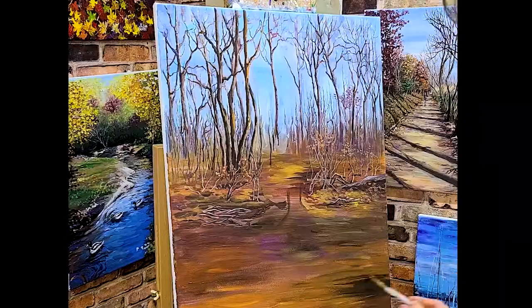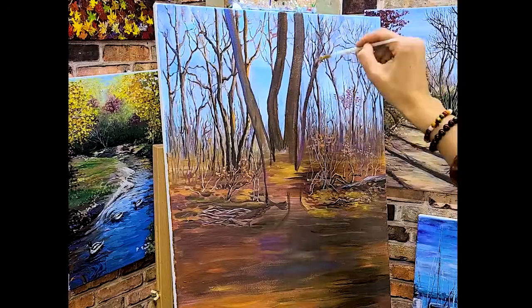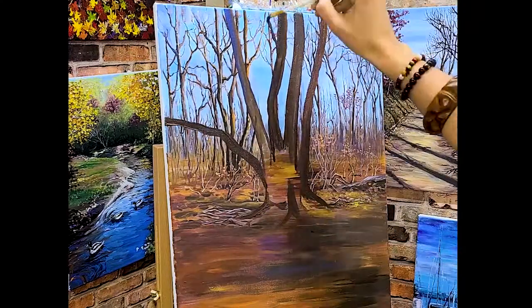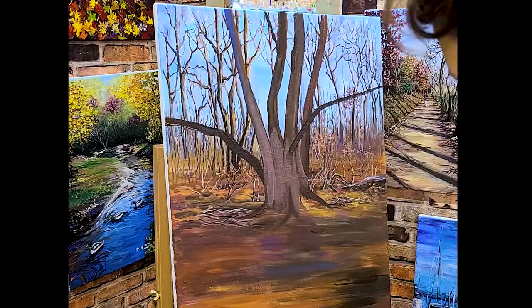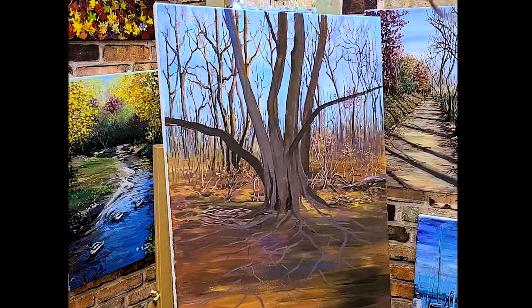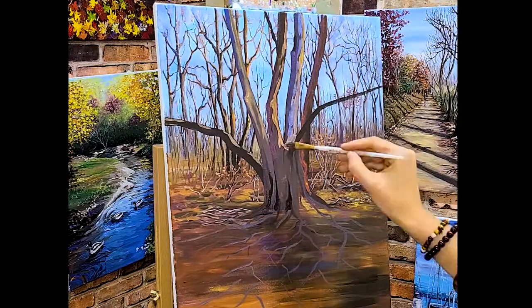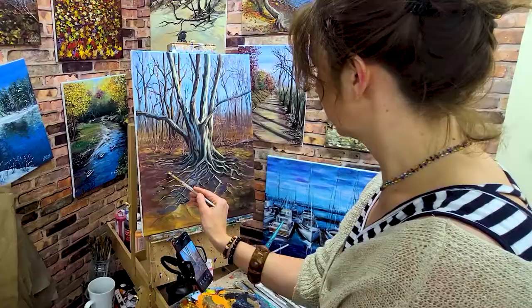Now it's time to paint the main tree. I'm concentrating on strong, majestic roots. These touches of light and shadows help define the depth.